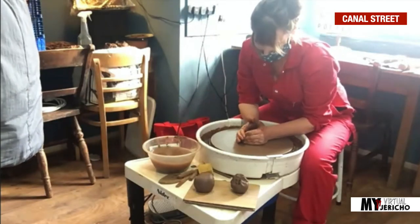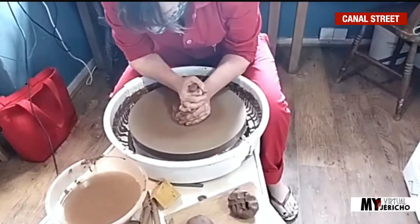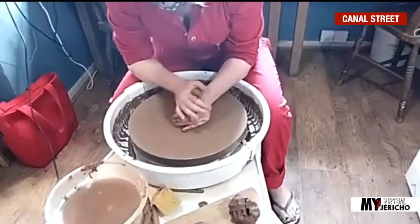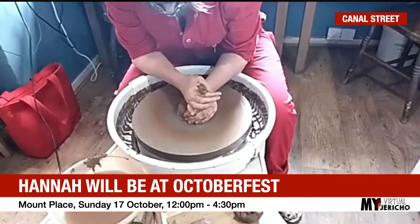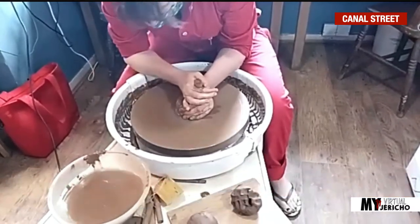What I'm doing now is getting the clay perfectly in the centre, because if it's not in the centre you'll get a wonky bowl. I'm being very fixed — if I'm fixed, the clay will go in the centre.